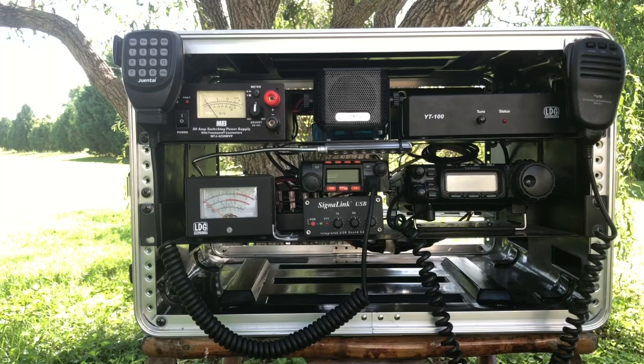Just to the left of the SignaLink you'll see the LDG meter. I typically keep that set just to look at SWR, so I can make sure nothing crazy is going on with my antennas.